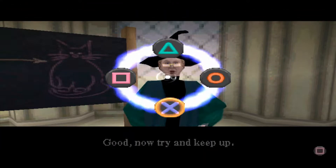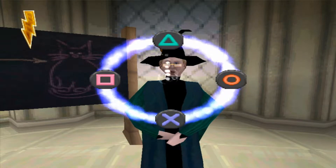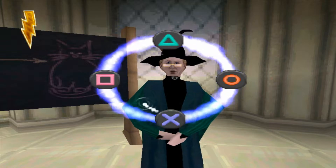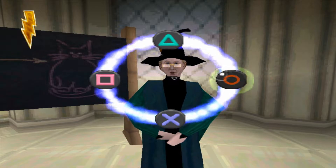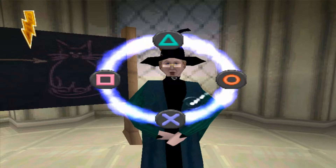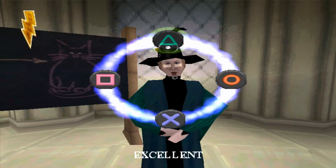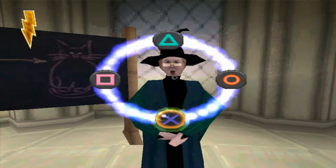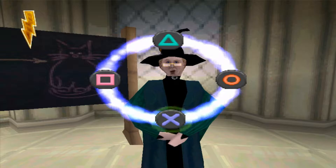Now try and keep up. I'll do my best. Here we go. This seems easy enough. That was good. Thank you, madam. There we go. Excellent. Boop. Boop. Doop. Bang. Done. Perfect. Thank you.